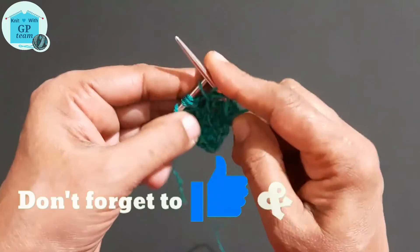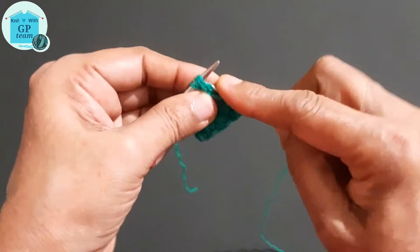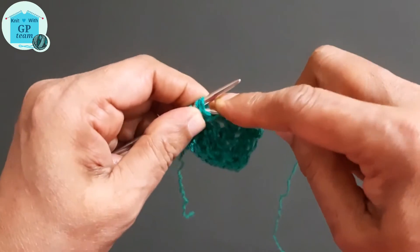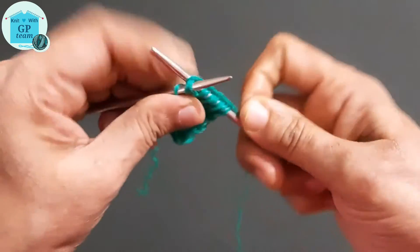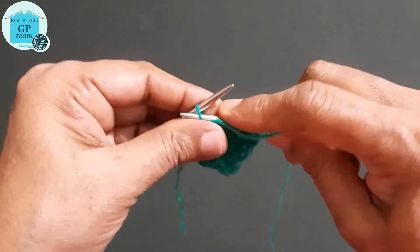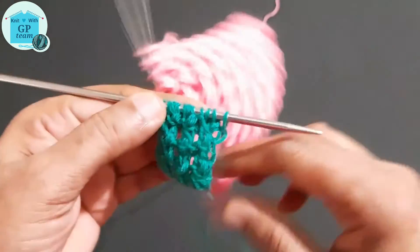For the second repeat: loop stitch, then knit three stitches together from back loop, and knit one stitch on the yarn over by back loop. For the third repeat: loop stitch, knit three stitches together from back loop. Bring yarn in front and purl the edge stitch. We have now completed our second row. After a few repeats our pattern will look like this.